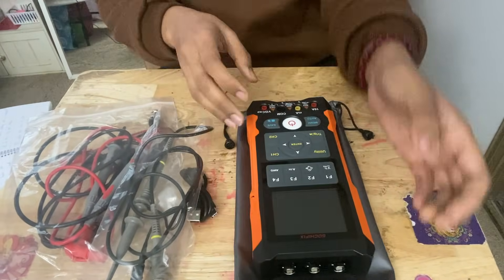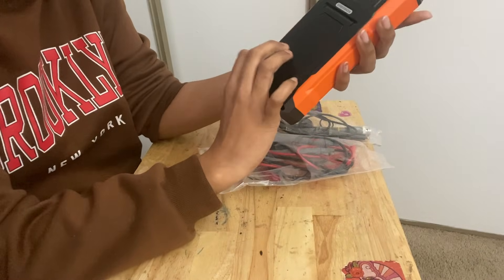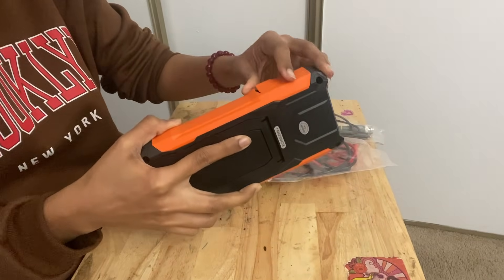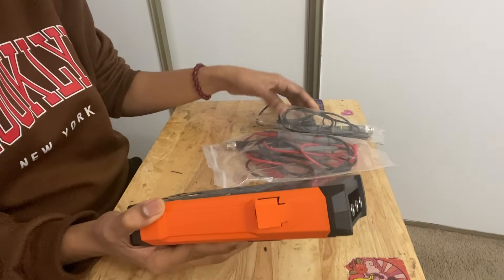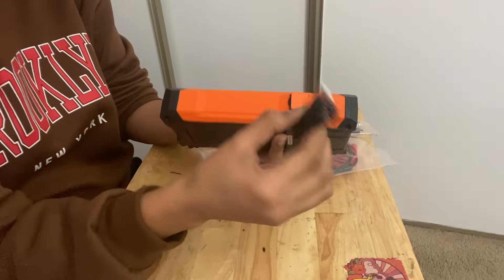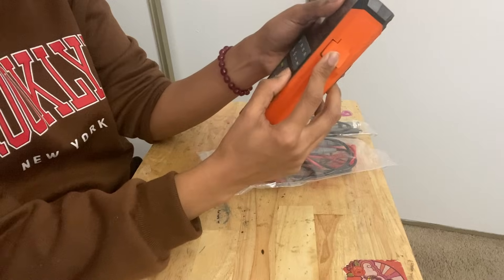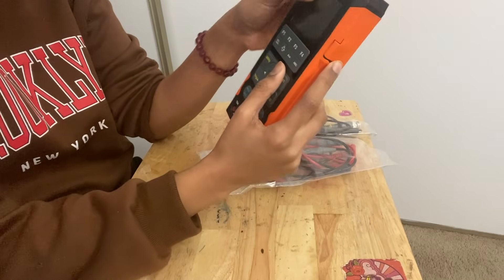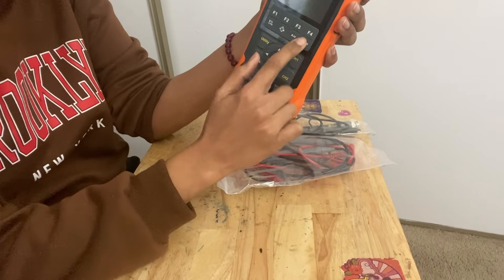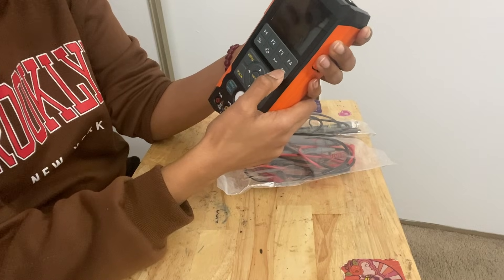Let us see the main device. When you look at this device, you can see there is a built-in battery. There is also a slot for connecting the USB charger. I believe there is plenty enough charge, so we don't need it right now. This is the charging slot. It has a pretty big display which says Gauchy Fix. It has buttons for selecting various functions — I'm pretty sure this one is for waveform generation.